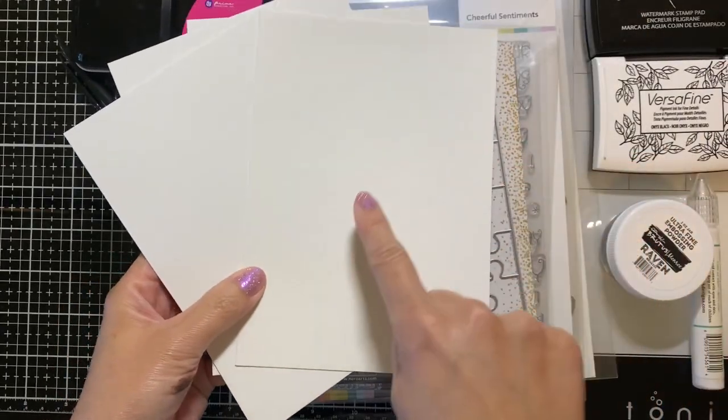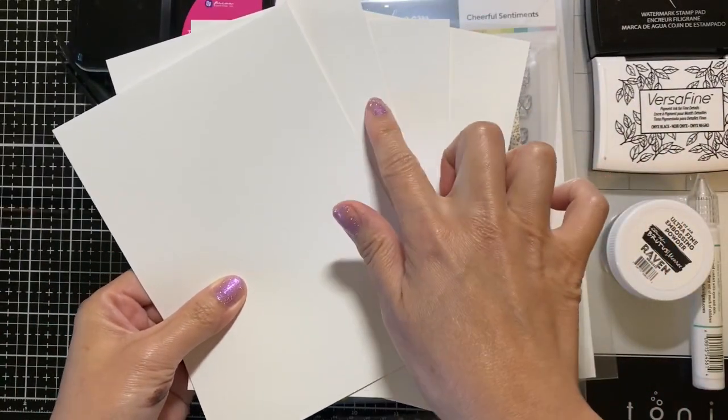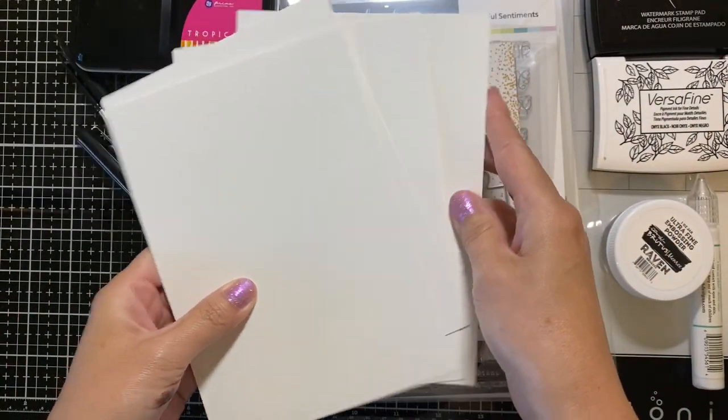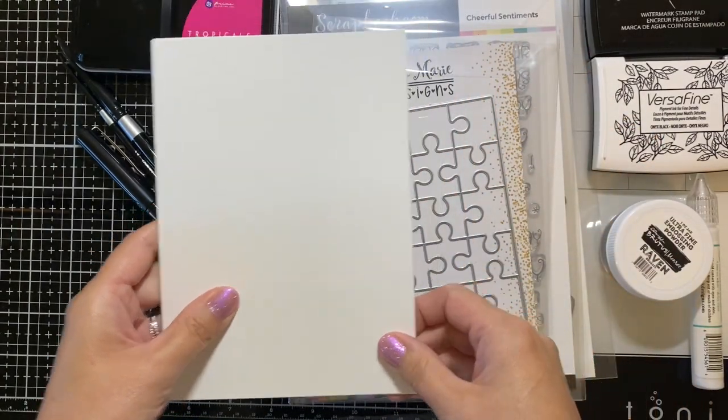The supplies that you will be needing are watercolor paper and three pieces of cardstock made of 110 pounds so that it's nice and thick. You need to cut the papers down to five by seven.